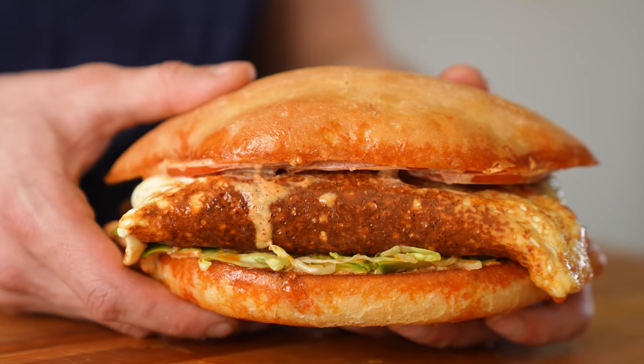Long story short, food should not taste that good. This is the greatest sandwich you'll ever make in your entire life — this really will change your life, and you'll probably have to change your pants afterwards.